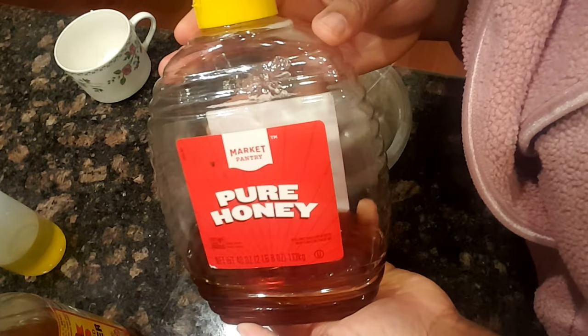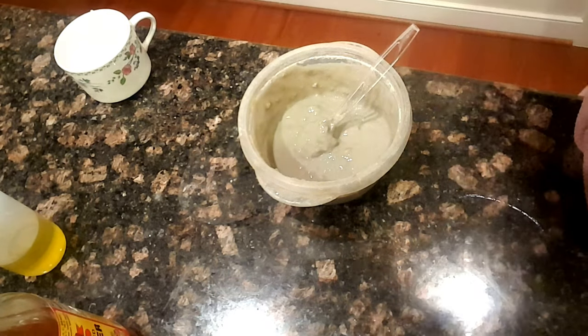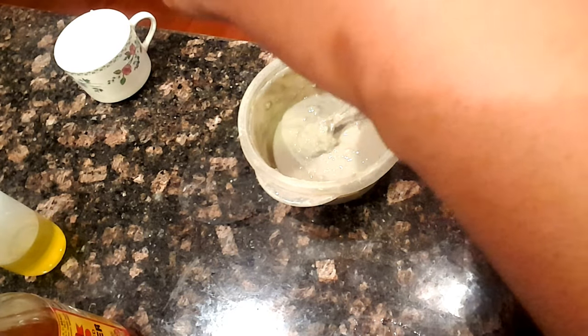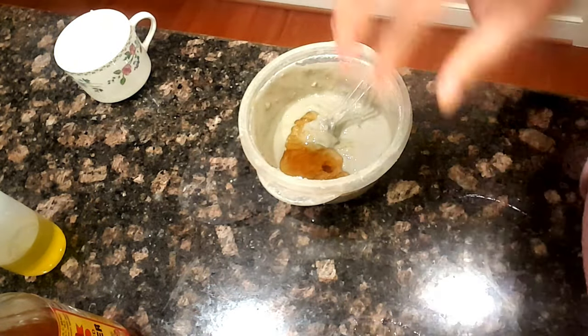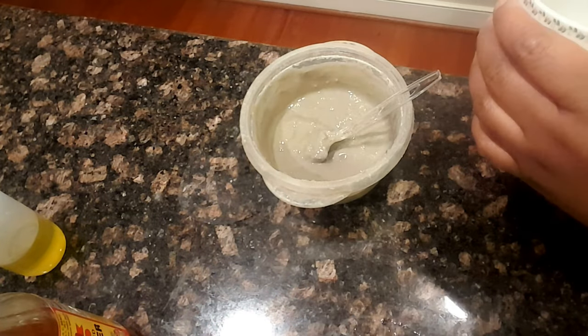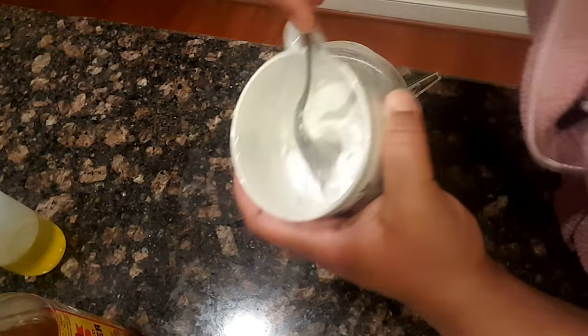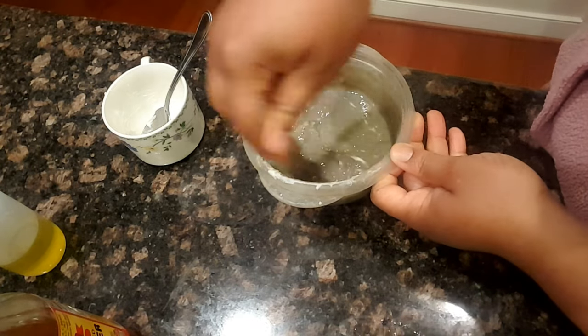Then I add a generous squirt of honey — I call it the teddy bear honey because I can't really bring myself to use my raw honey on my hair. Then I add my coconut milk or coconut cream, which really helps with smoothness and moisture. I don't know, it just makes it feel amazing.